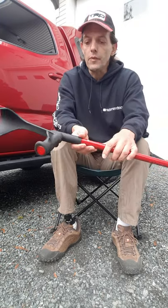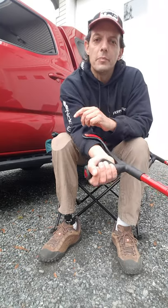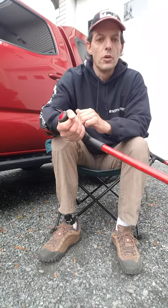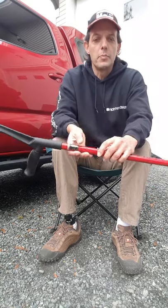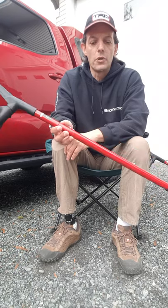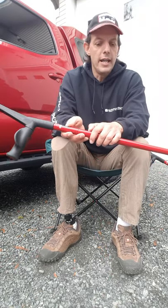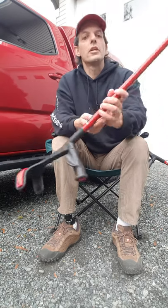They still have that really soft ergonomic handle, and that makes a big difference if you like to go on longer distances when using your crutches. I typically go without my leg on a Sunday, but I still like to get outdoors and do things, and these are my mode of getting around.